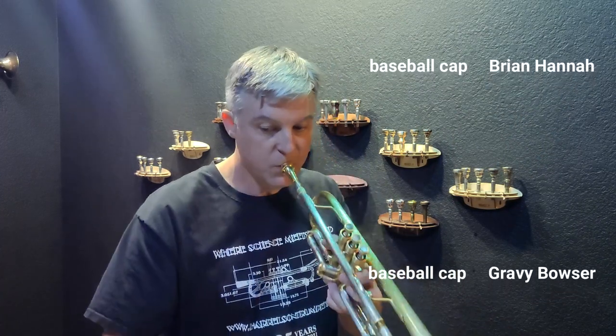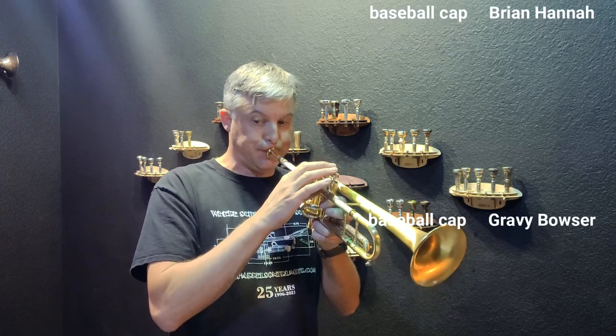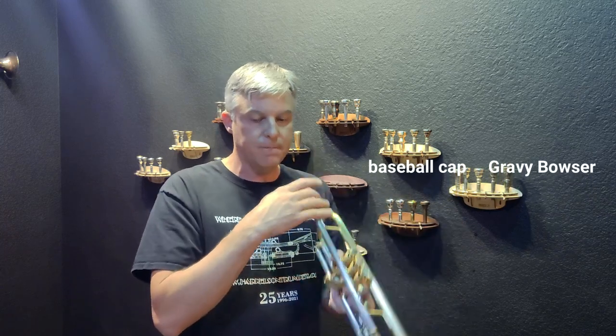If you guys haven't heard this piece, you should check it out — this is Shostakovich's Fifth Symphony, one of my favorite to play. That actually feels very similar to the Monette. It also sounds like the Monette. They're both the exact same rim, cup, throat, and back bore. The only difference is the length — the Spectratone is slightly longer but very close, probably within an eighth of an inch.